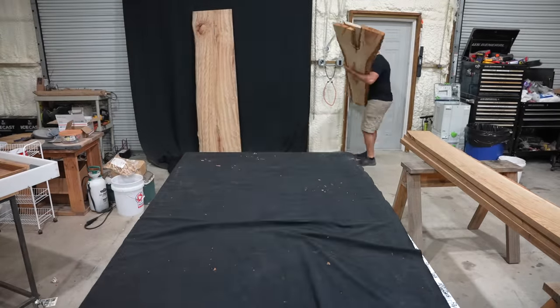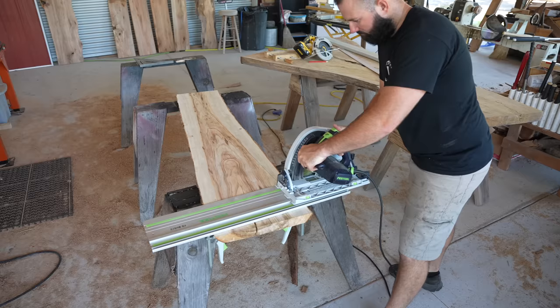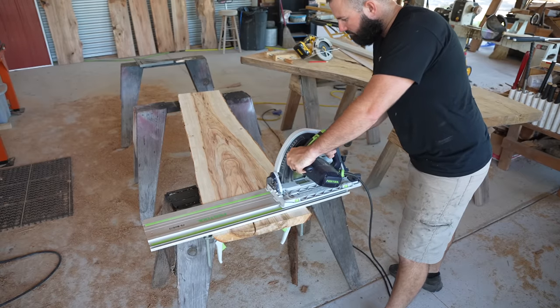To make the cuts we're going to take the slabs outside and get them set up on some saw horses, where we will use our Festool TS-75 track saw.